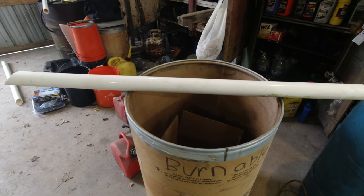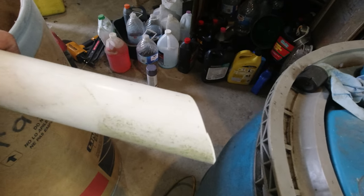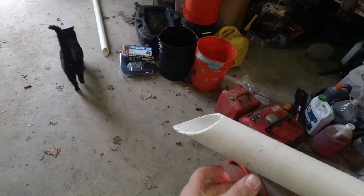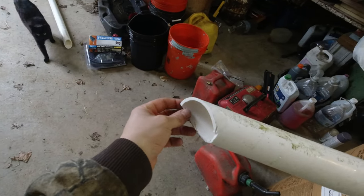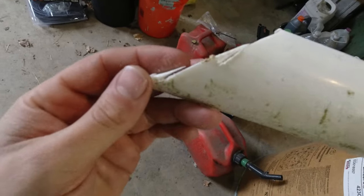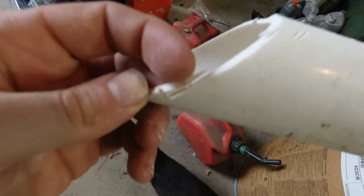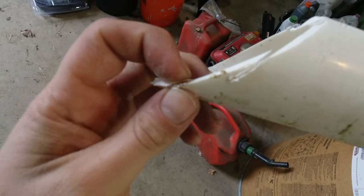All right folks, there it is — quick and dirty. I did not really do measurements on that; I just kind of eyeballed it and did the same thing over here. I think I need to clean this up some — I don't think I cleaned it up with the grinder. My concern is with stuff like this, how there's a sharp edge. If that tarp were to get to it, I don't want it to cut my tarp.